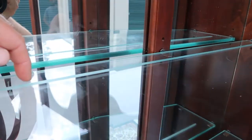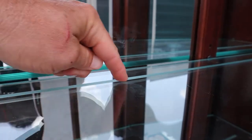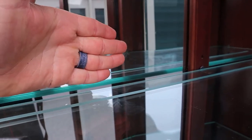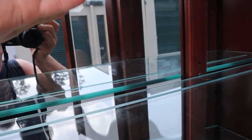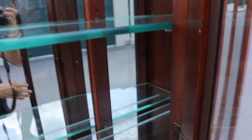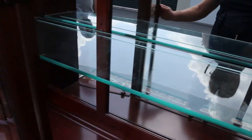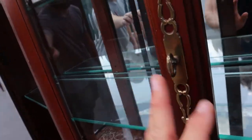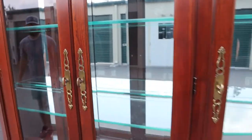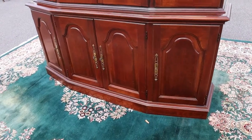There's also a groove in the back for displaying things vertically, like a pitcher or a plate — anything you want to display upright. There are two shelves and the glass is in really good shape. I like the mirrored back especially when the lights are on, because it really makes everything sparkle.